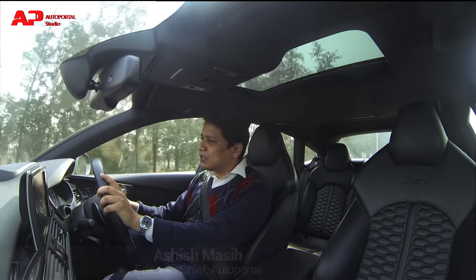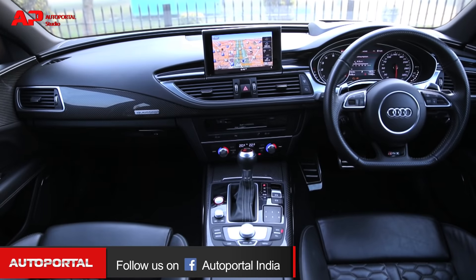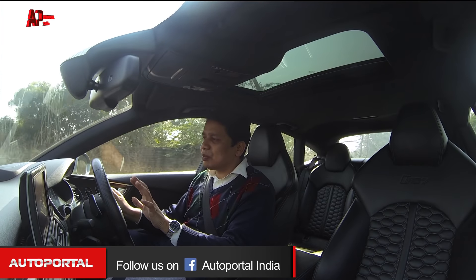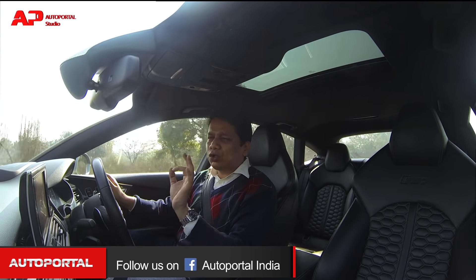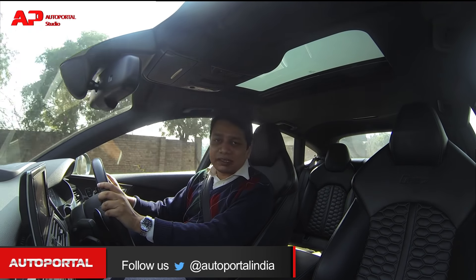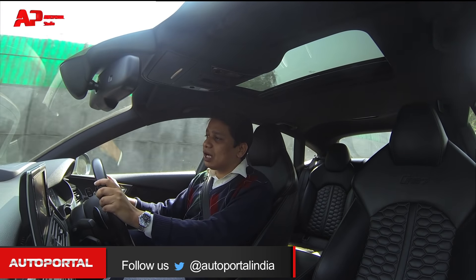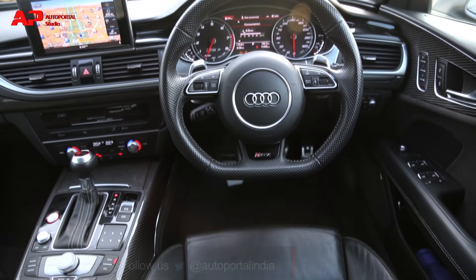Before getting into the performance and driving, let me tell you that the cabin of the RS7 is just like any other Audi — and what I mean by that is it is a very special cabin. It has top quality materials that really feel very luxurious, very opulent, and very sporty at the same time. There isn't a single item in this cabin which I don't like; the dials look really crisp and sharp.